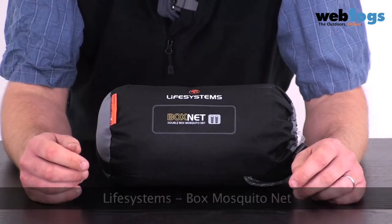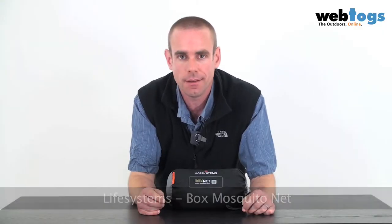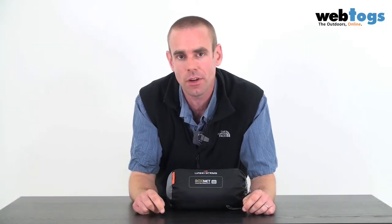Hey there and welcome to webtalks.co.uk. We are taking a look today at the Life Systems Boxnet Mosquito Nets. These come in two flavours — you either get the double size or the single size. No prizes for guessing that the double sleeps two people and the single just sleeps the one.